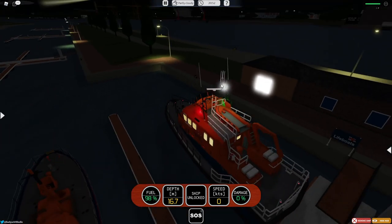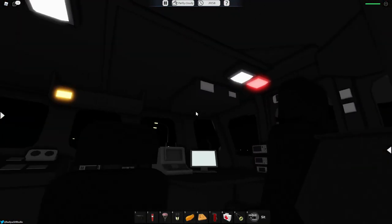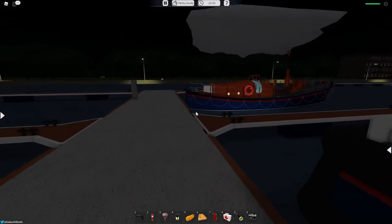There's a port, starboard, and white navigation light, as well as a spinning radar, which is pretty cool. Most ships have it but it still looks good. That's pretty much it for the interior of the Severing class lifeboat — it looks very very nice and I really like it.